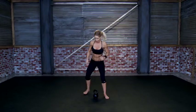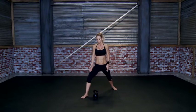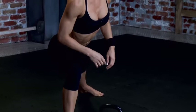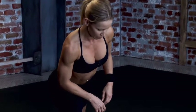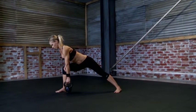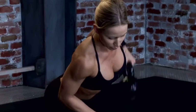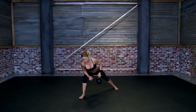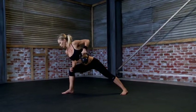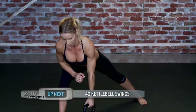Good job. Now the other side. This foot is pointing diagonally forward, this foot is pointing straight forward. Make sure your knee doesn't go over your toes. Lightly lean against the front leg, grab the handle and pull. 1, 2, 3, 4, 5, 6, 7, 8, 9, 10.